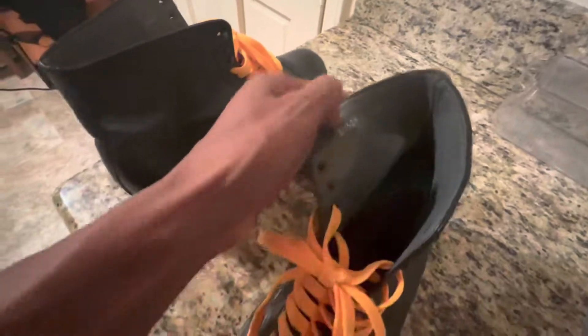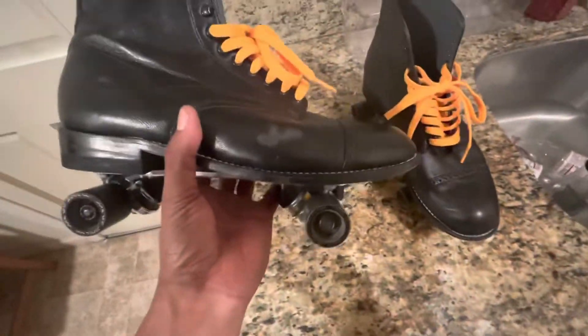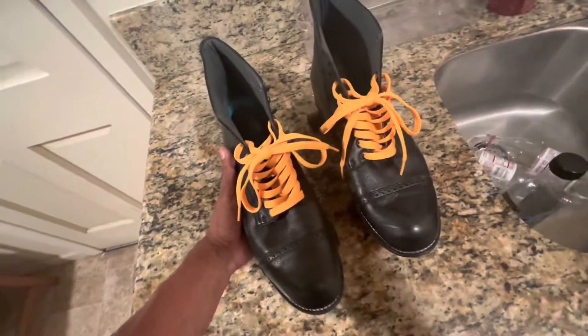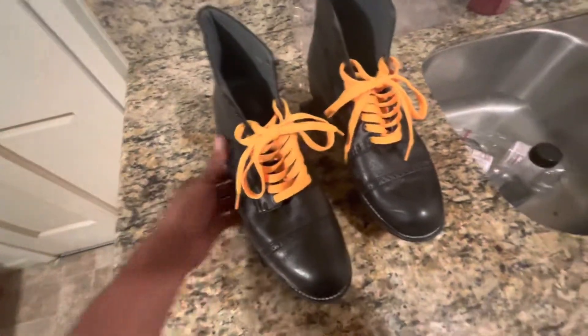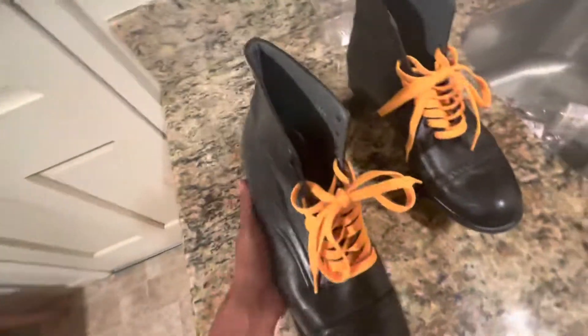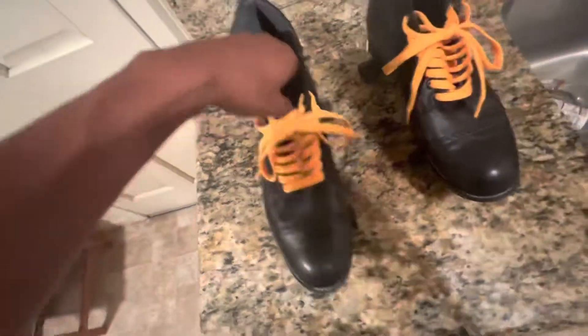I technically wear a size 11 — they run big, so I'm in a size 10. Size 10 Baldwin boot for me, and it's mad comfy. The other ones, the Stacey Adams, took me like three months to break in. With these you don't have to break them in — they're already super soft, and over time skating will loosen up the leather even more.